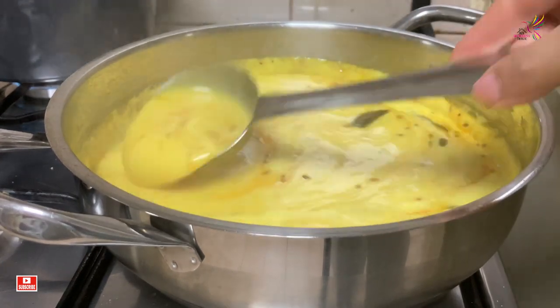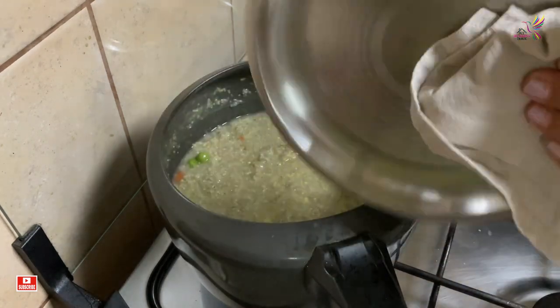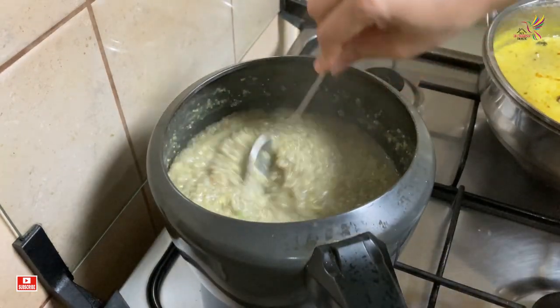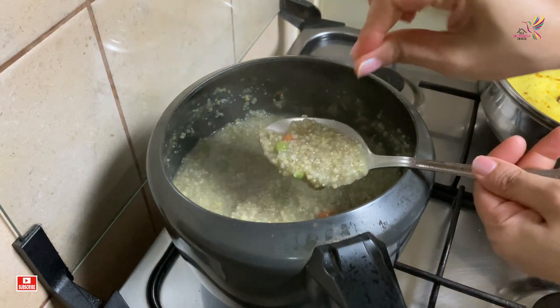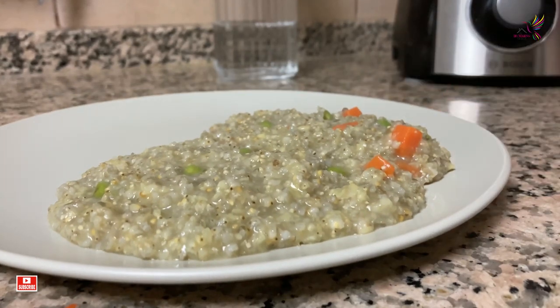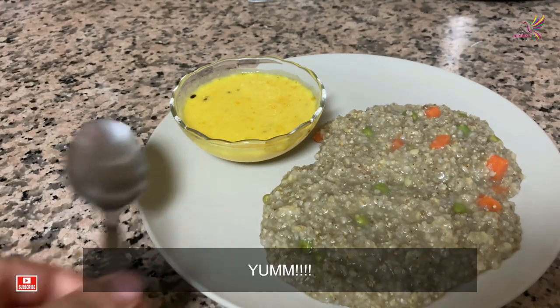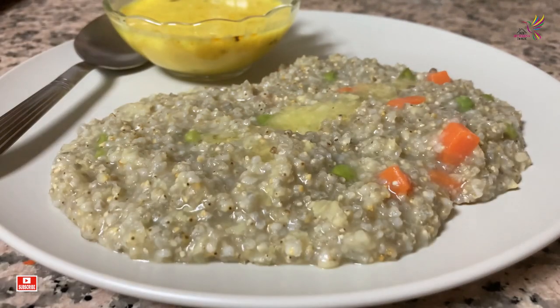Give it a mix and your kadhi is ready. By this time the bajra khichdi was also ready — let's just give it a check. Time to serve it! Don't forget to add ghee in the khichdi to enhance the flavor and the taste.